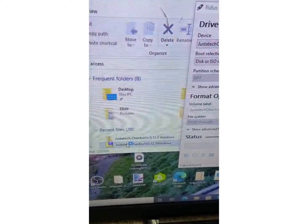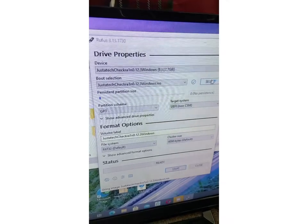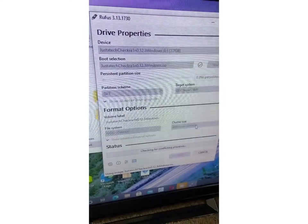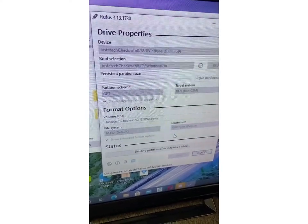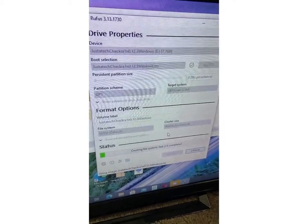So what you want to do is take this file, put it in on select, and then click Start. Keep it set on that, then click OK. It will delete everything on the hard drive and put everything from this file onto the hard drive.